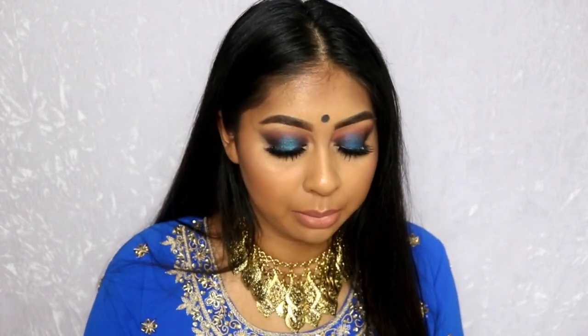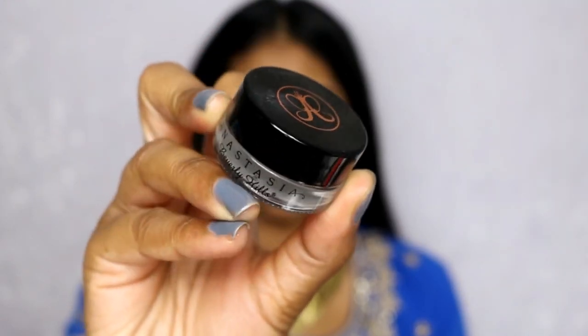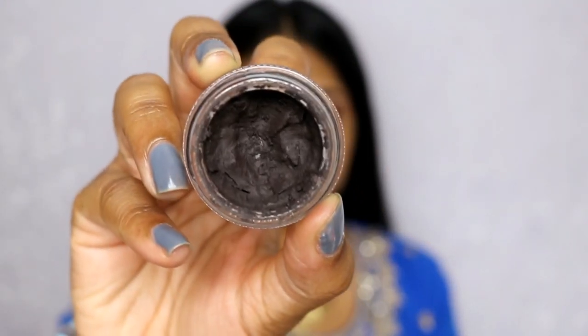Next week will be purple and the week after I'll do green. I also want to mention that if you go to a lot of Indian weddings and wear a lot of color, this Urban Decay palette is amazing. I'm going to jump straight into the video — I already have my eyebrows done using the Anastasia Beverly Hills Dip Brow in Dark Brown, and I'm just touching up a few bits on the outer edge.